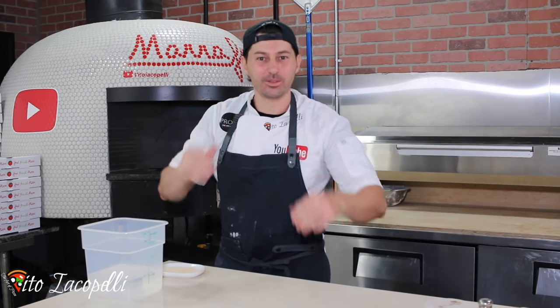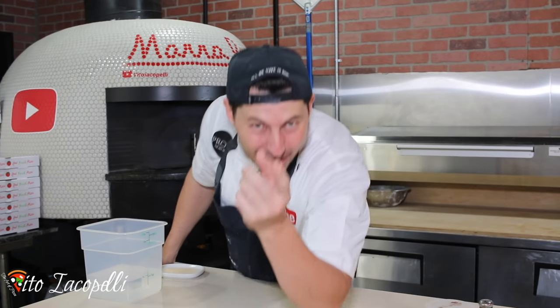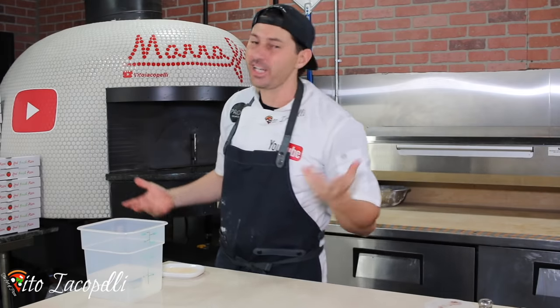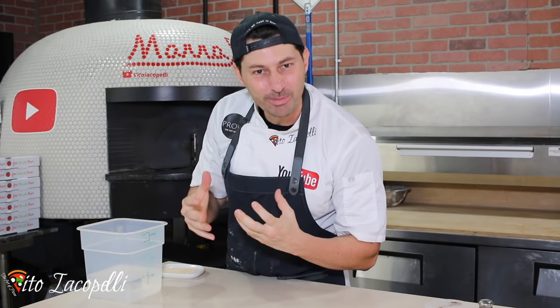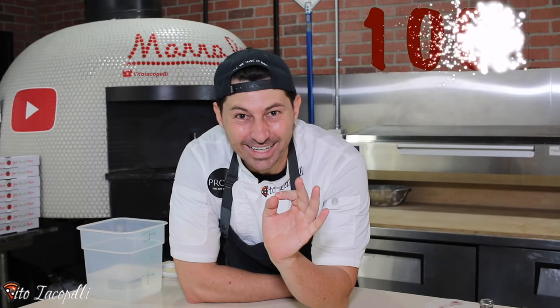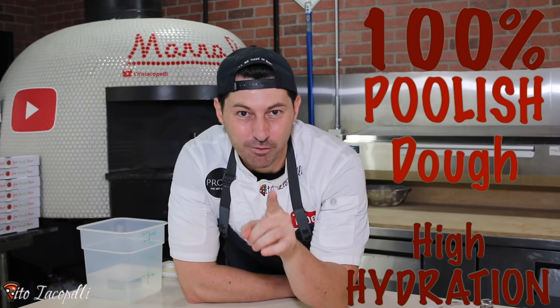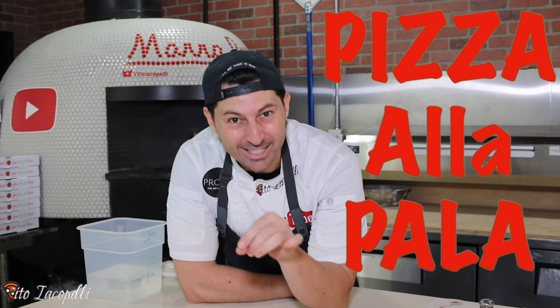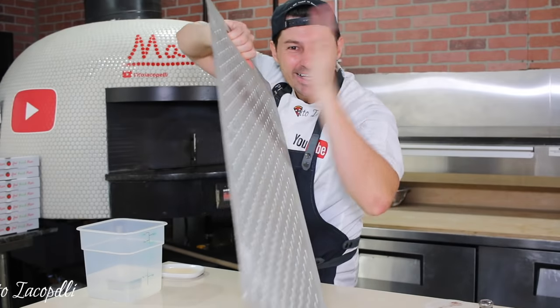Welcome back from Maestro Vito Iacob Pelli — thank you so much for watching and dedicating your time. Today I'm going to show you something very special. I'm going to show you how to make 100% poolish dough, high hydration, for the pizza alla pala. Today I'm going to show you how to make pizza alla pala.